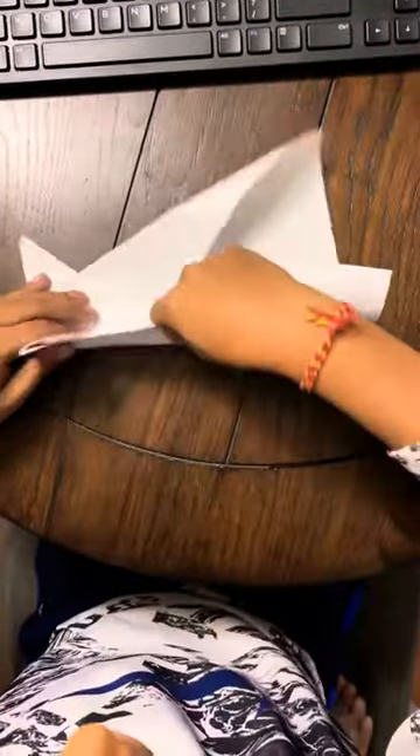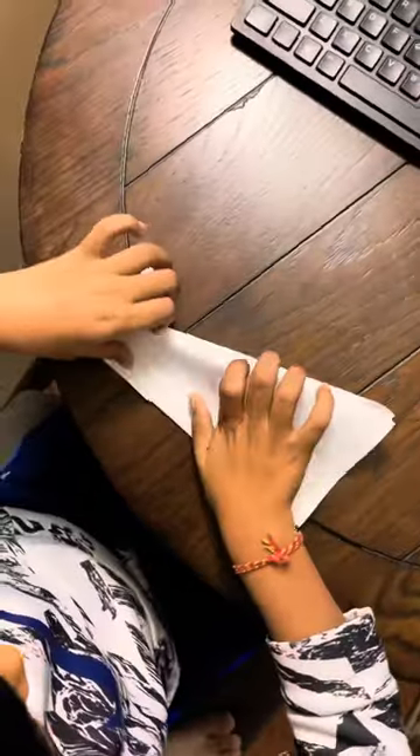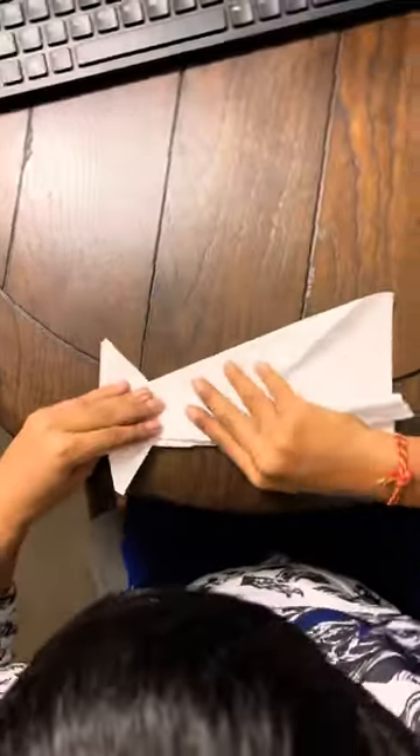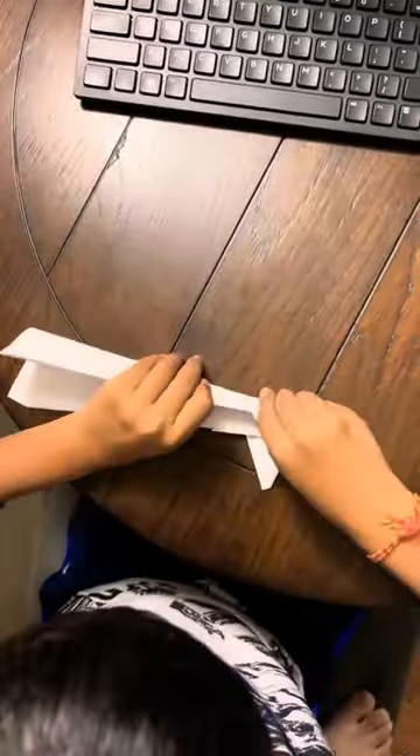Now if you flip it over, you will have this. And I'll push this down. Make sure that they're exact here. Turn it over, fold, and do it again.